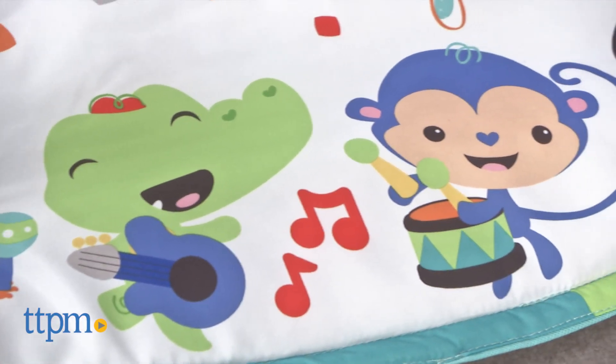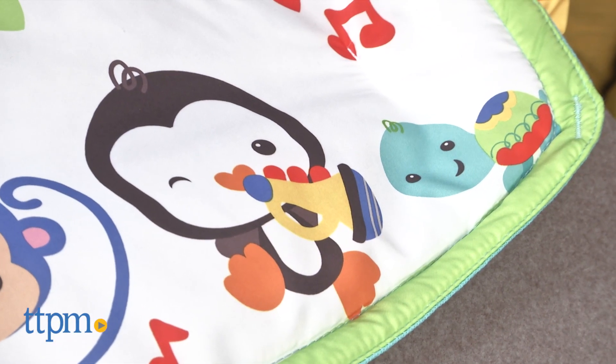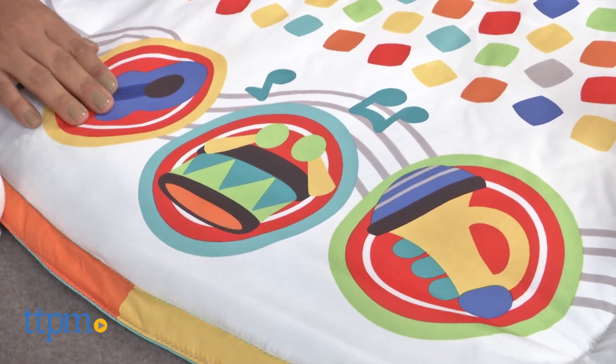Overall, this is a great play mat that grows with baby through lay and play, tummy time, and sit and play. The colors and musical options are great for encouraging discovery, motor skills, and sensory development. The play mat is machine washable for a quick clean.